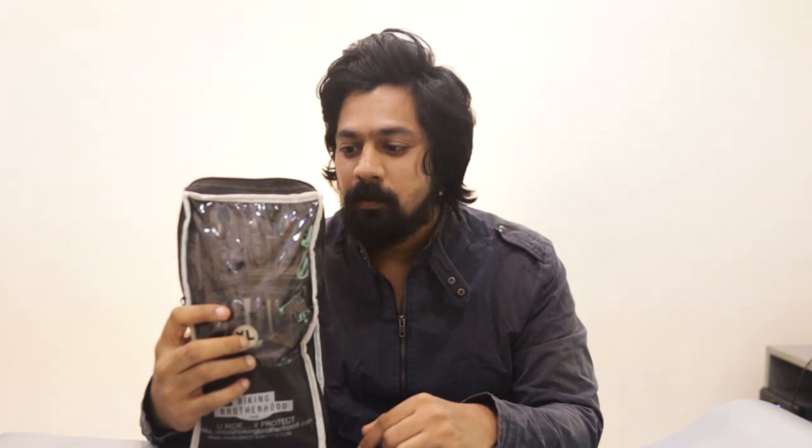This is the Viking Brotherhood Race Peg gloves — this is the black color and the size is XL. This is not a paid or sponsored video; I purchased these gloves with my hard earned money and the review I'm going to give is my honest opinion. The price of these gloves is 4,500 rupees. So without wasting any more time, let's jump right into the video.